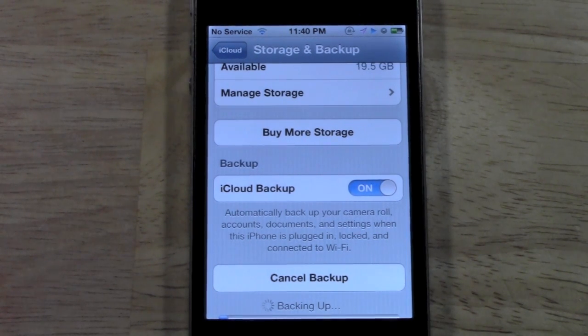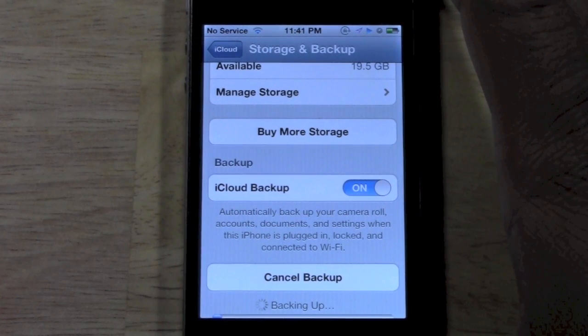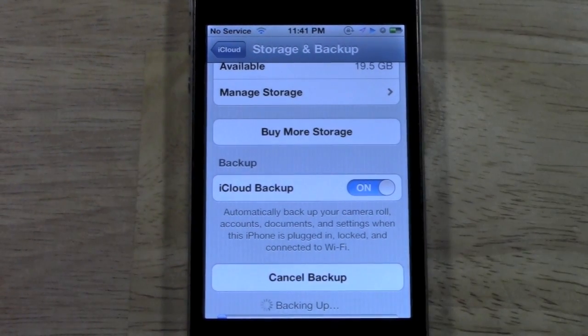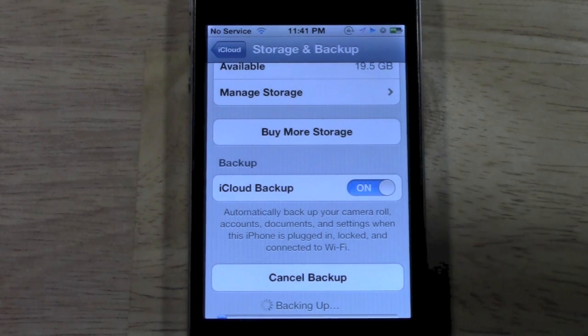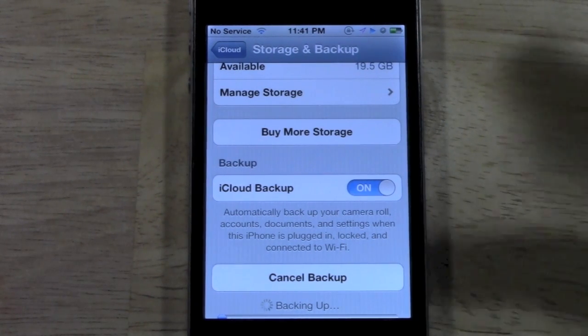Let's say you get a new phone — I'll share a personal example. I was at work and someone actually stole my iPhone, and I happened to remember a buddy of mine was selling his iPhone. I bought it, logged in, and within minutes all my stuff was back on the new one. That's the reason why you want to back up to iCloud.